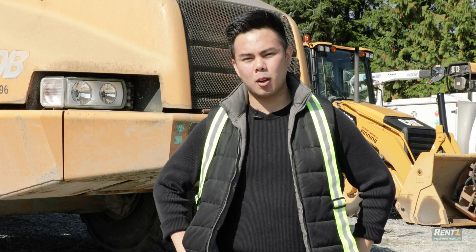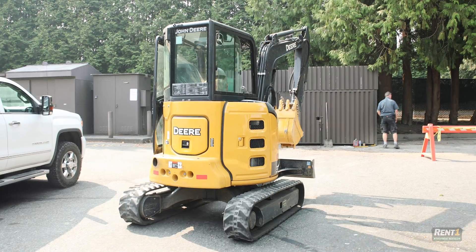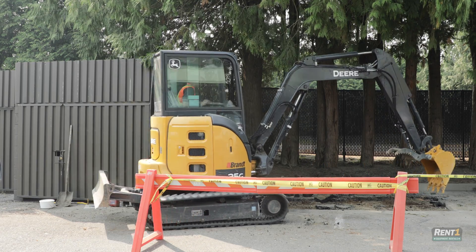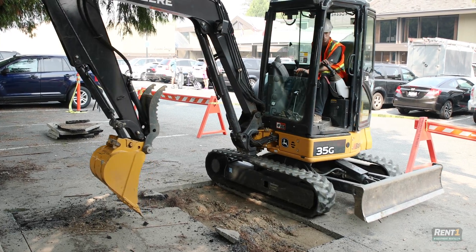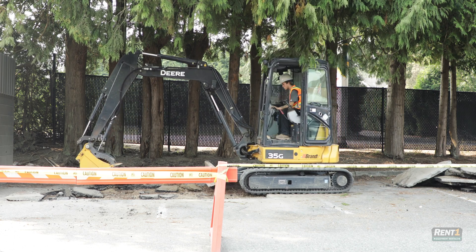Okay, so in this scenario we definitely recommend using rubber tracks. We actually had a very similar job site recently. We were working in a golf course's parking lot — dry day, on concrete — and it was midday so the course was pretty busy. Because it was so busy, we needed to keep the volume down to avoid interrupting the business. In this case, rubber tracks were amazing.